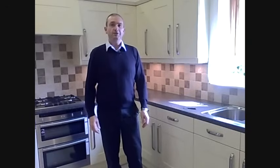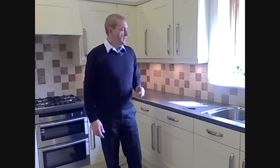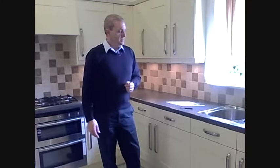Hello and welcome to kitchendoorworkshop.co.uk, the home of replacement kitchen doors since 1996. In this video, we're going to show you and talk to you about integrated appliance doors, and in particular, a door for an integrated dishwasher.